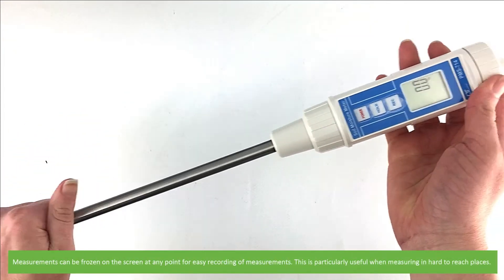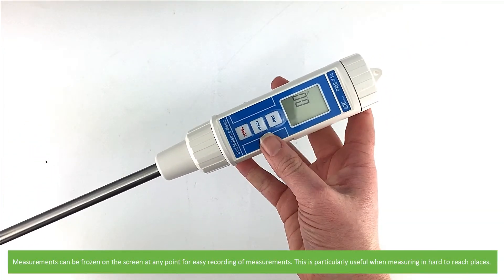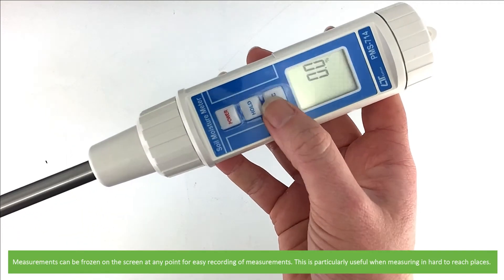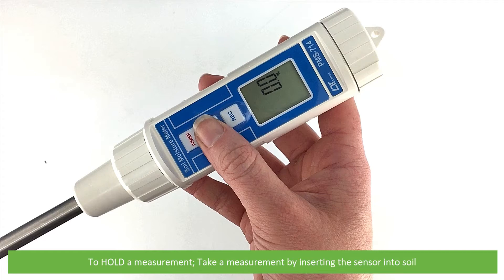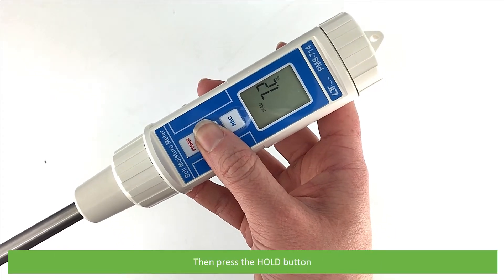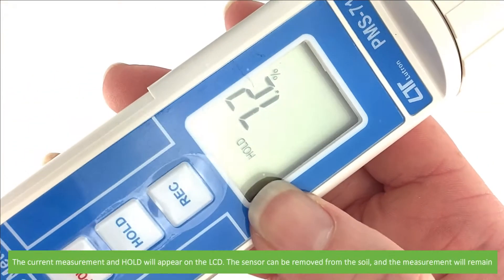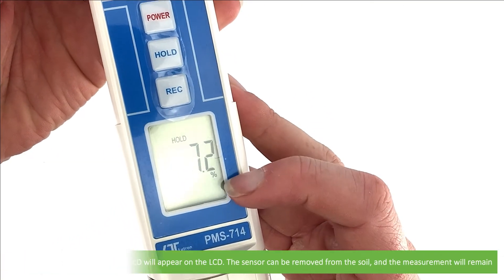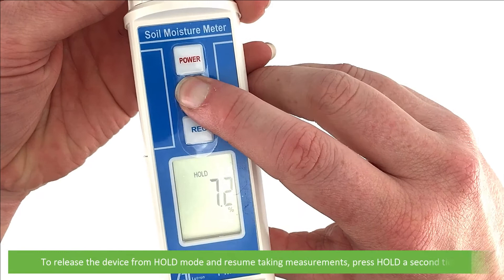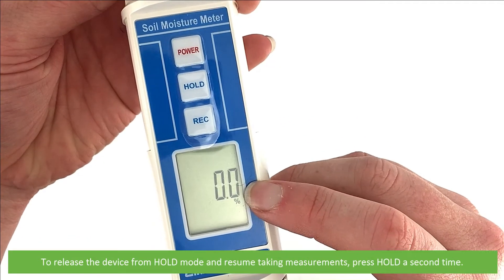Measurements can be frozen on the screen at any point for easy recording, which is particularly useful when measuring in hard to reach places. To hold a measurement, insert the sensor into soil then press the hold button. The current measurement and hold will appear on the LCD. The sensor can be removed from the soil and the measurement will remain. Press the hold button a second time to release from hold mode and resume taking measurements.